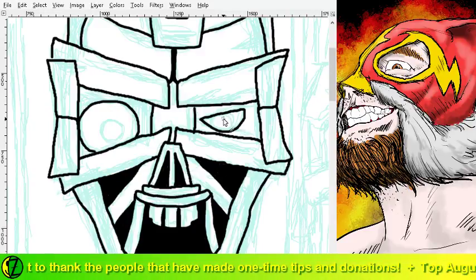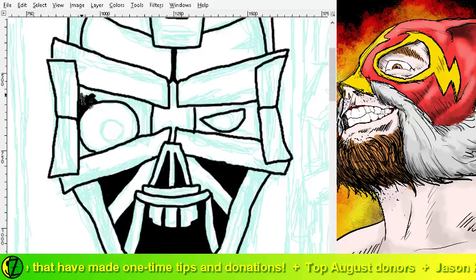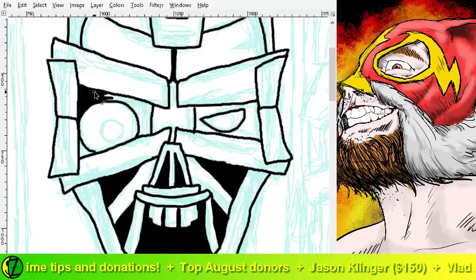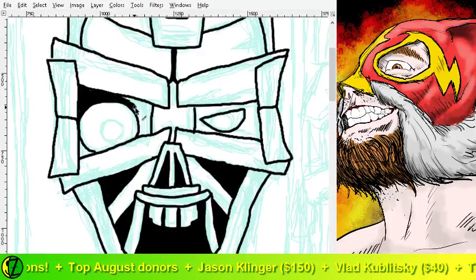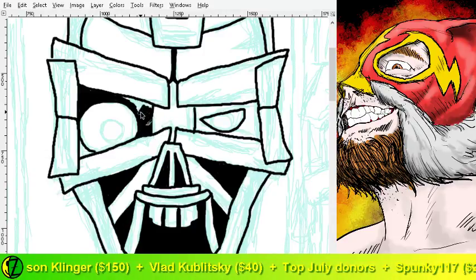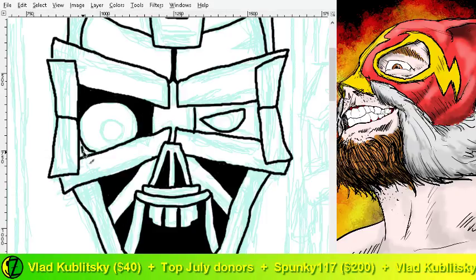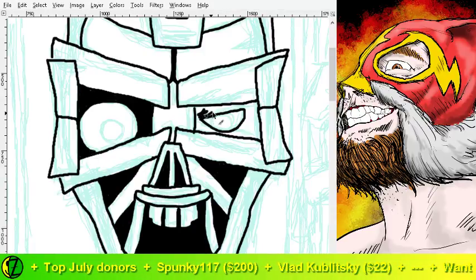I don't want to do that, so yeah. Maybe I should go ahead and black those in a little bit. There we go. Fine lining this one is going to have a lot of detail to it - I'm really looking forward to that. I always draw things looking forward to the next step, and I suppose that's a good way of doing it.